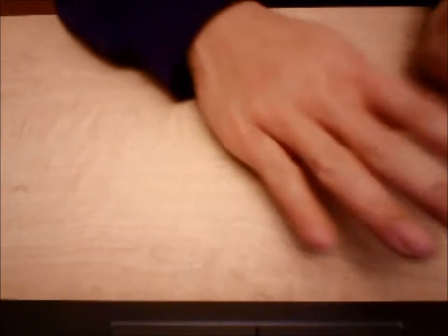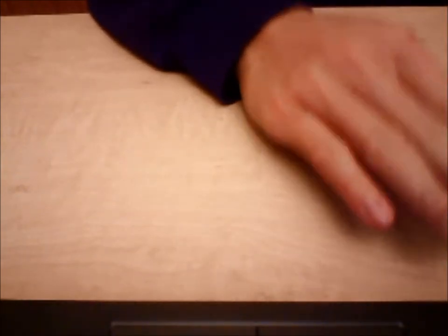Sorry for this weird camera angle. I've kind of lost the other camera, so now I'm going to be using kind of like this type of angle. I think it'll still work, so anyways, bear with me guys.